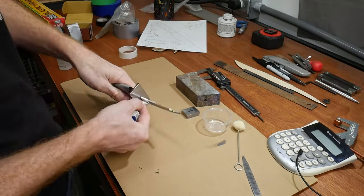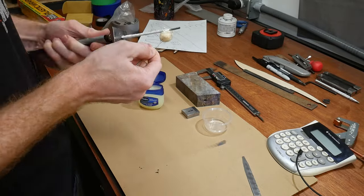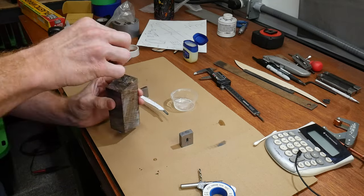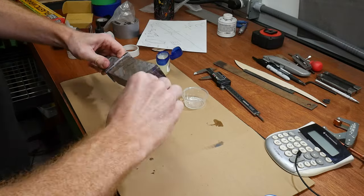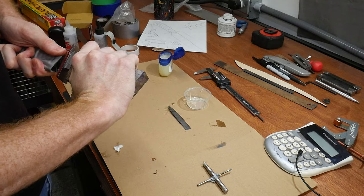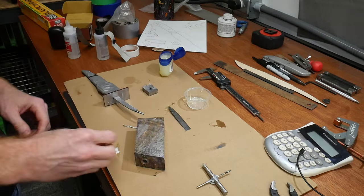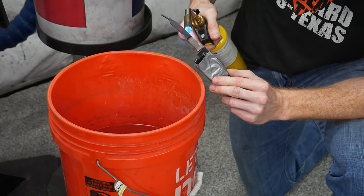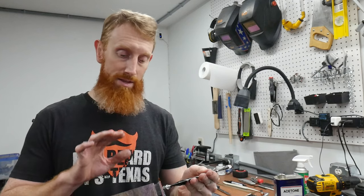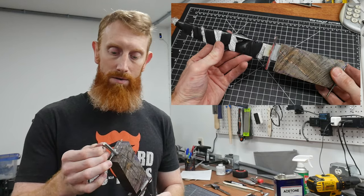At this point I decided to bed up the handle so I can do some more performance testing. I'm not particularly good at bedding handles and really need some practice. I've been using 5-minute epoxy for my bedding jobs and I think I should move up to 15-minute epoxy — this process really can get a little dicey. I did make sure to wrap the tang with Teflon tape and applied petroleum jelly. Once I got it all bedded up, I removed some hardness from the tang with my torch, focusing on moving a straw color down the first third of my ricasso.